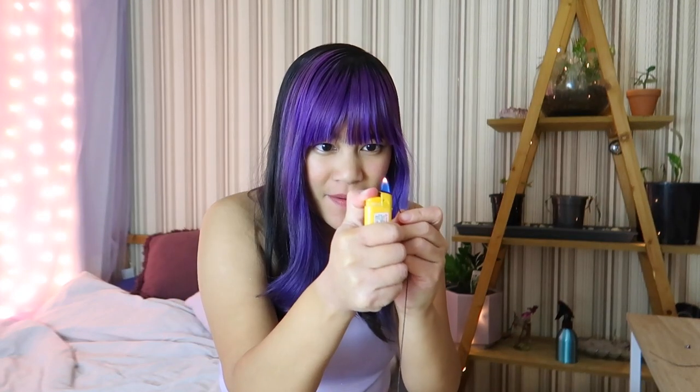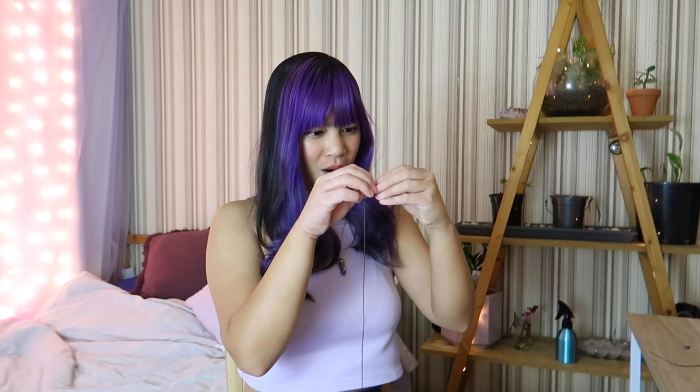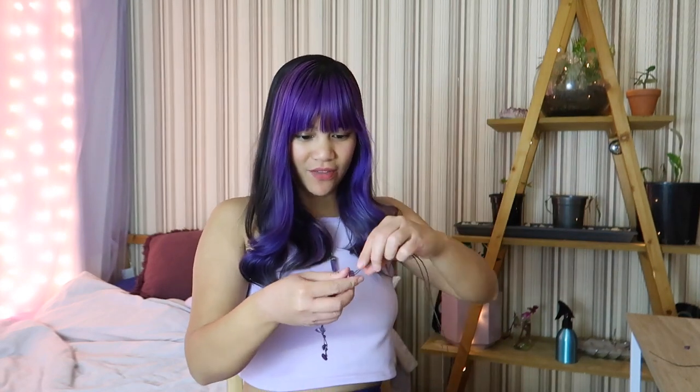That's the trick — burn one of the sides so that the string goes inside the hole and you're not worried. Don't burn it, just try to heat it. Please get in the hole. Thank you. Yeah, here we go. Lovely.